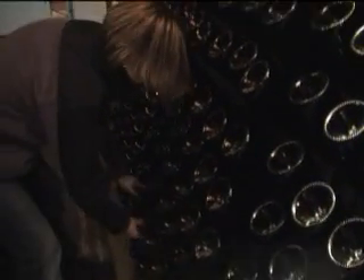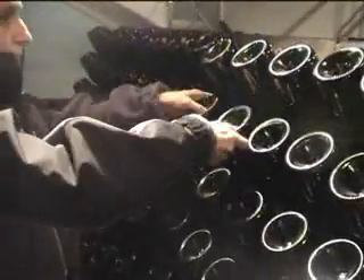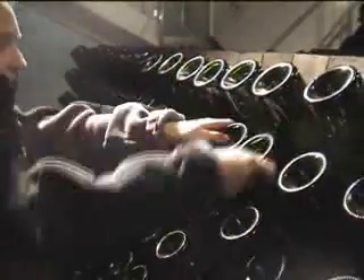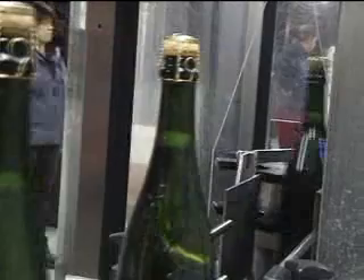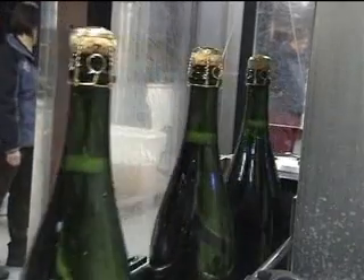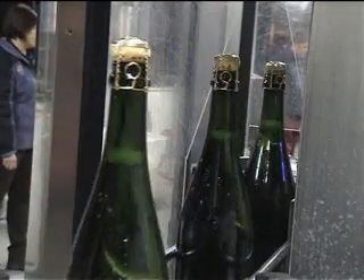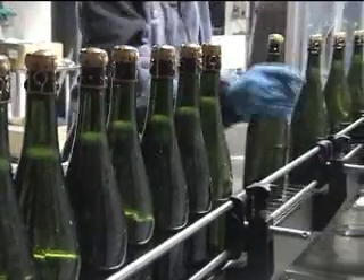After riddling, the bottles are ready for the final phase: disgorgement, where the bidule and crown cap are removed and the liqueur de dosage is added. The liqueur de dosage is a sugar syrup to which wine distillates such as cognac or brandy may also be added. After dosage — the addition of the liqueur de dosage — the bottle is sealed with a cork and wire cage. After disgorgement, the product is kept in the winery for further refinement before being released onto the market.